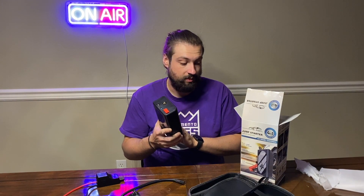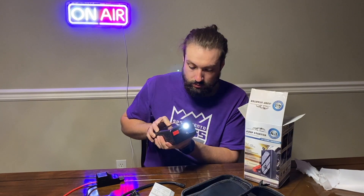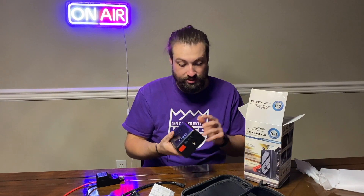Remove the clamps and that would be it. Now I'm going to test out the flashlight — press and hold the little sunlight button for three seconds, boom, there it is. That'll come in really handy in the dark. This is also going to charge a phone and it's also an air compressor.